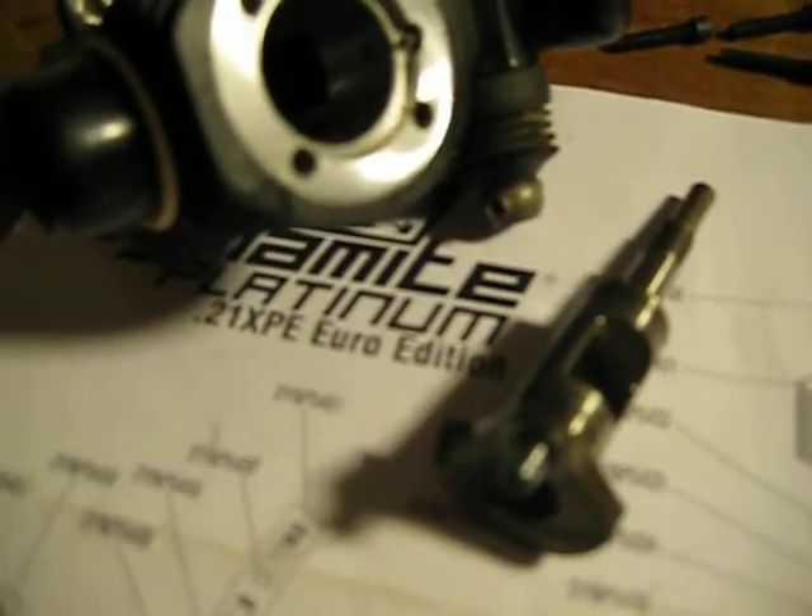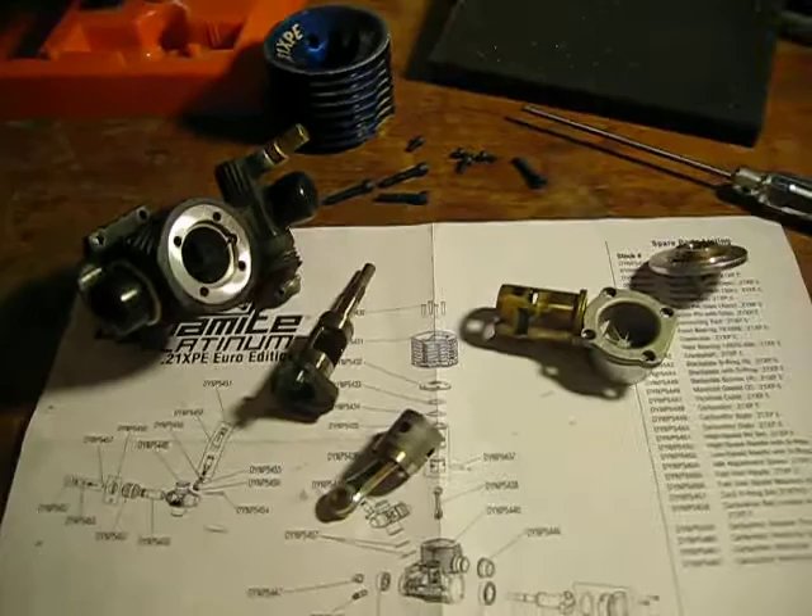That's how you disassemble an engine. Hope this helped, and have a good day.